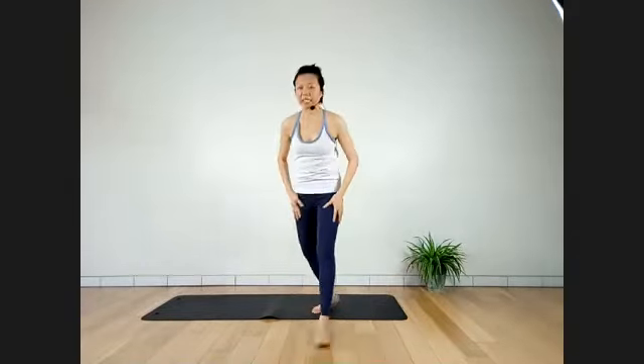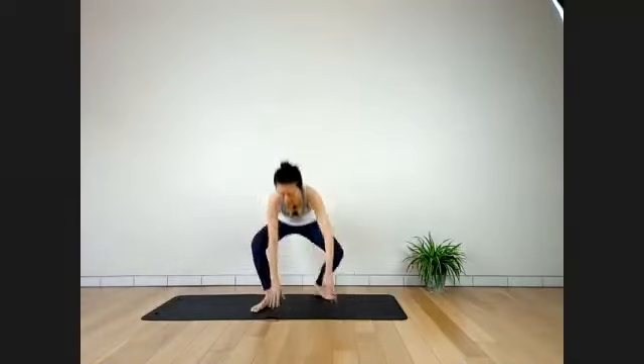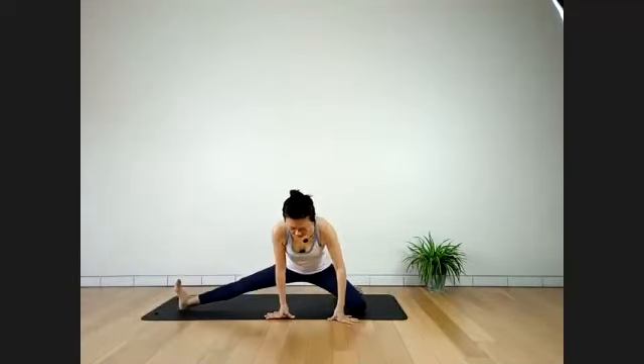Stay here for three more breaths. Either stay with chest facing down — if you're ready, go for a twist. Can you feel the stretch? Last two.